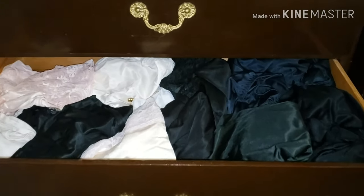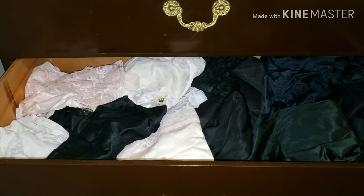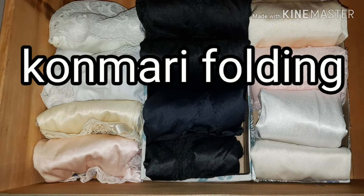Is this how your drawer of slips and camisoles look? With KonMari folding you can make it look much better instead. Hi, welcome to GIST 2020. My name is Tracy and today we are going to do half slips and camisoles, organizing the drawer so that it's not a mess and you can find what you need when you need it.